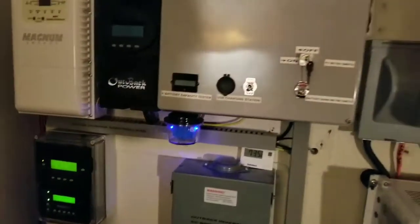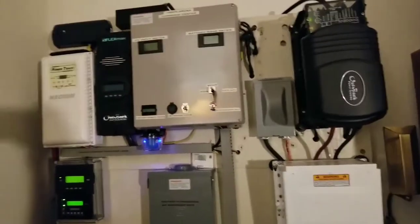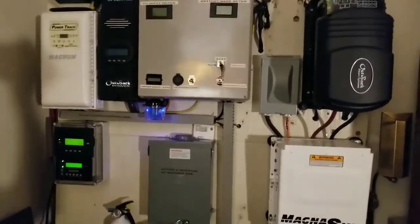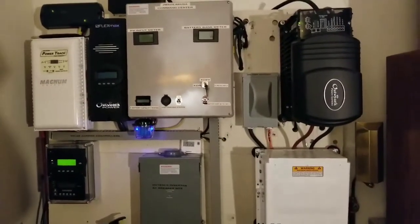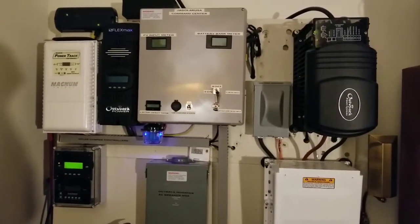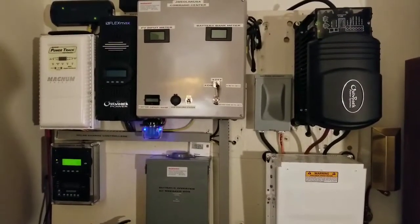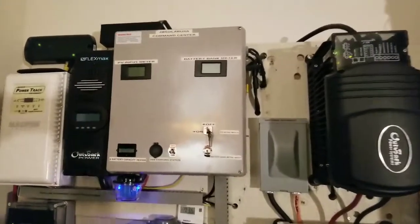I want to thank you guys for your support, for being part of this project, for being patient and supportive, and for following me all these years. You guys are awesome. We're going to be bringing more serious videos coming up right here at JW Solar USA. We're going to do a load test on the 48-volt system live in Minnesota. Thanks for watching — subscribe and share.